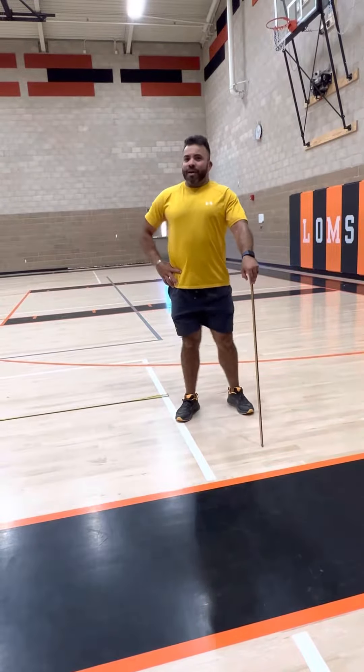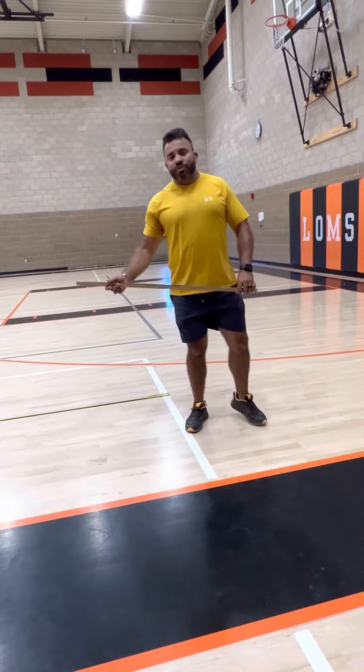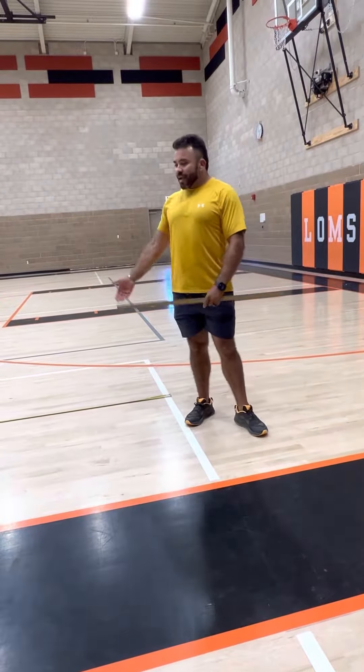All right, good evening class. My name is Juan Loza and I'm going to show you how to perform the field test of the standing long jump.